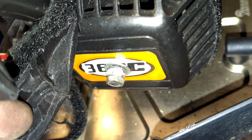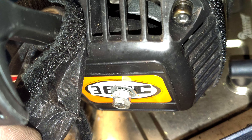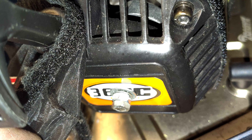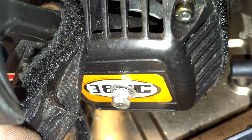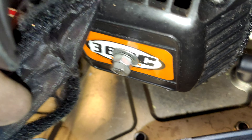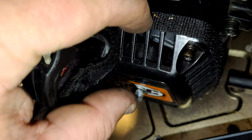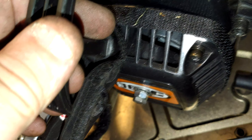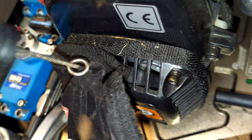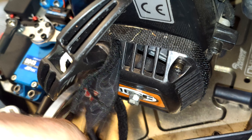Nice easy fix — literally all you need is a drill bit, a couple of nuts, one bolt, a washer, and a locking washer. That is the entirety of the parts used to fix the pull start. But this will ultimately be way stronger than it was ever designed in the first place, because this part can't snap off. So let's see how long this one lasts.